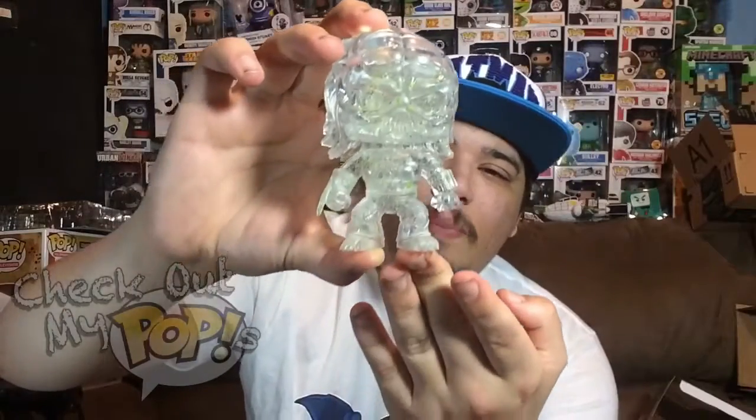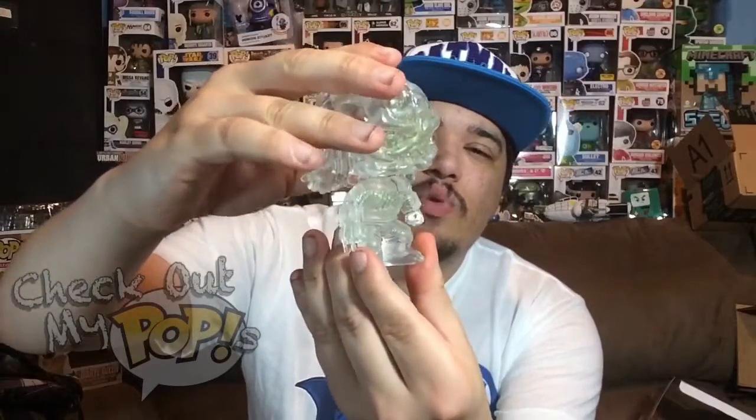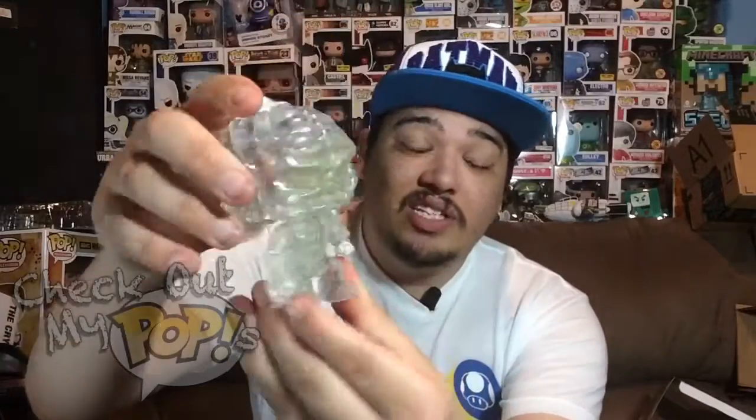Alright, now it's time to take Predator out the box. Here he is out the box — really, really awesome looking pop. This is the cloaked version of course, because you can see he's invisible, which is really awesome. I really like invisible pops, they just look awesome.